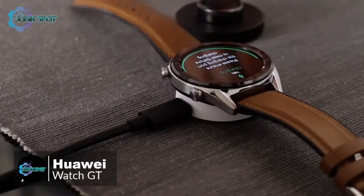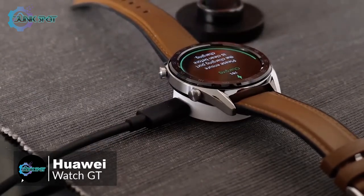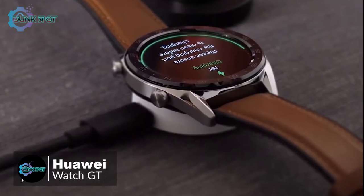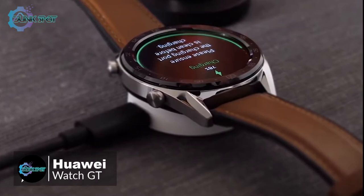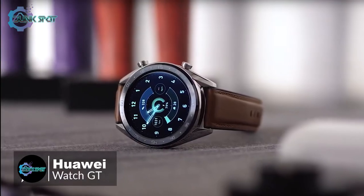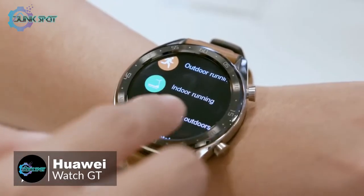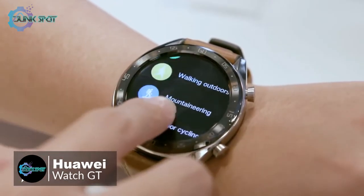A small white puck is included in the box along with a USB Type-A to USB Type-C cable. You plug the Type-A end into any phone charger and the Type-C end into the edge of the puck. It snaps onto the back of the watch magnetically, and charging takes up to two hours. Browsing around the Huawei GT interface feels great — the touchscreen is responsive and everything feels snappy and easy to navigate.